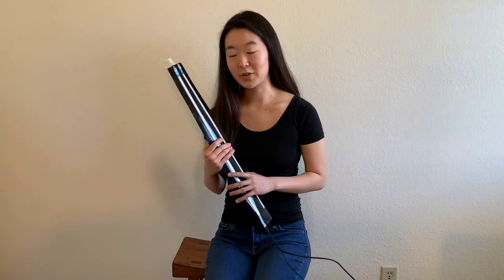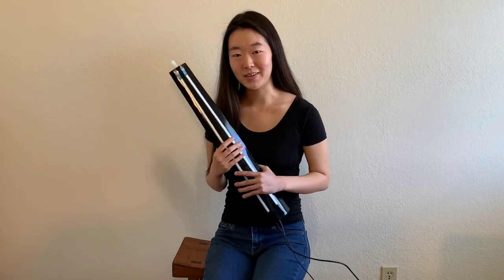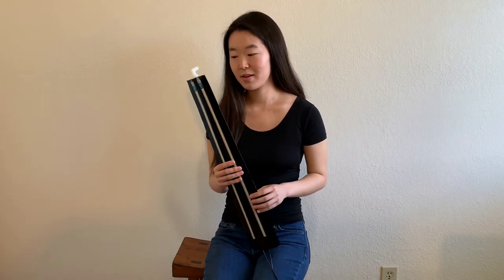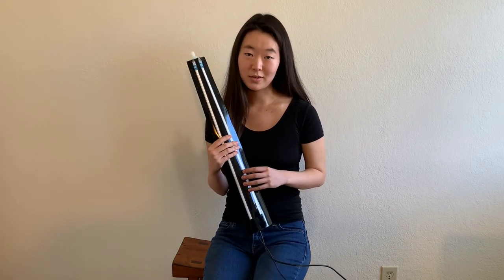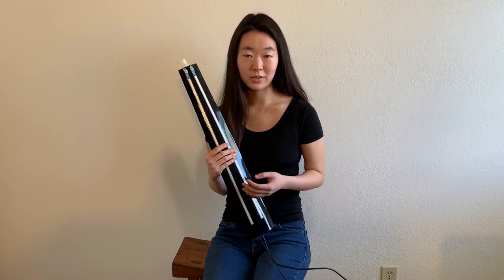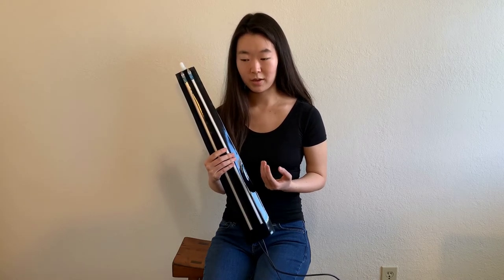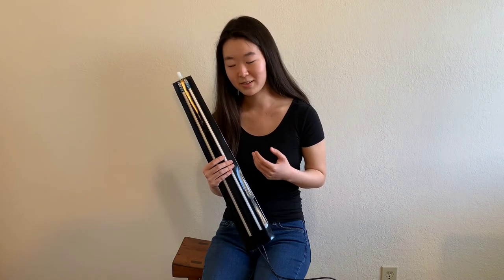Hi, my name is Hannah Choi and I'm a student in Music 258. This is the instrument I've created for the course and it is called the cello net. The cello net is an electronic hybrid instrument combining string and wind instrument interfaces, specifically the cello and the clarinet. It was very much inspired by my own instrumental background as a cellist.